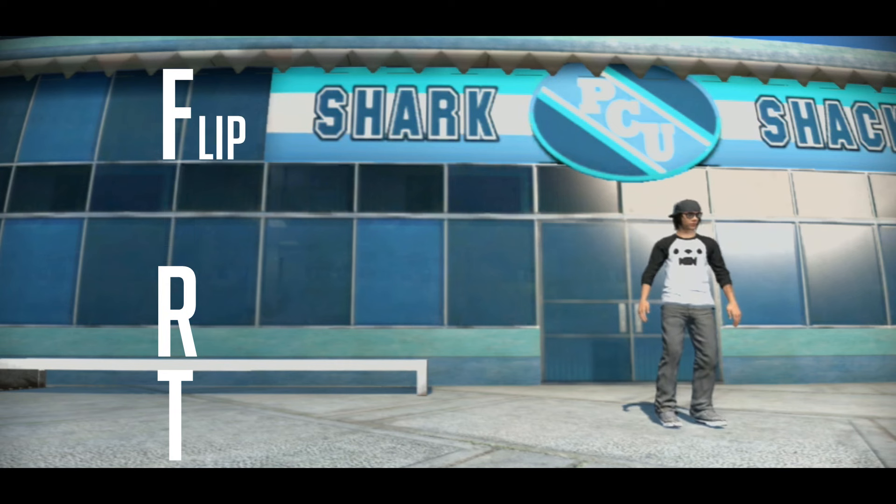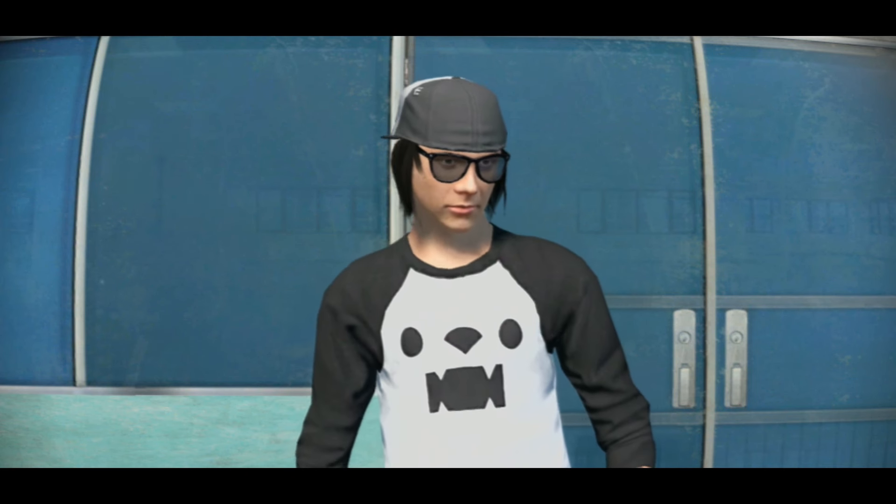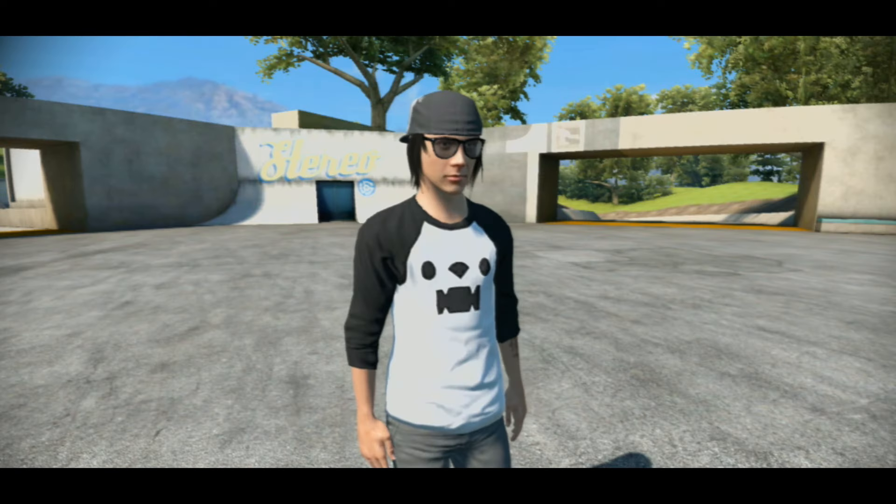F for flip. R for revert. And T for transfer. If you've probably heard these words before, you probably have watched X7 Albert. Or Coach Frank told you — Coach Frank, you stole my job! Welcome to my skate school!